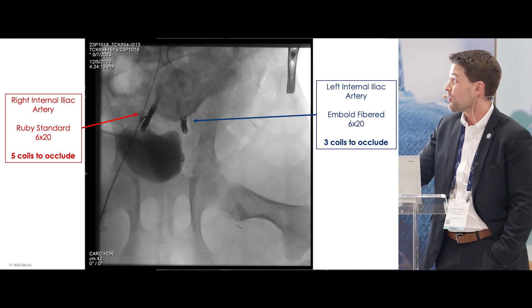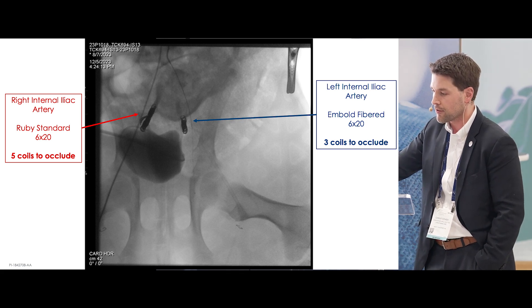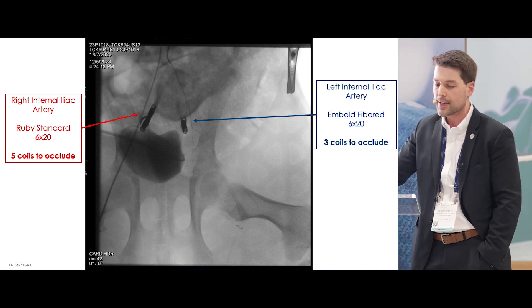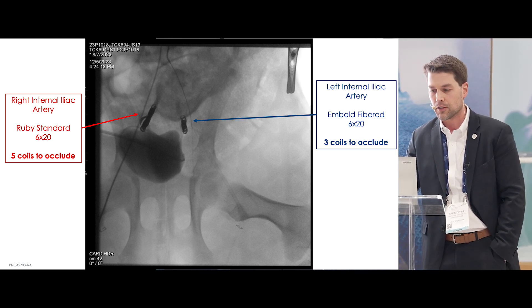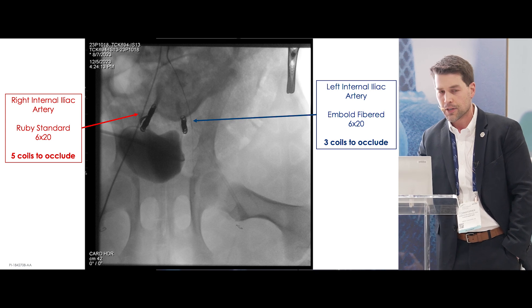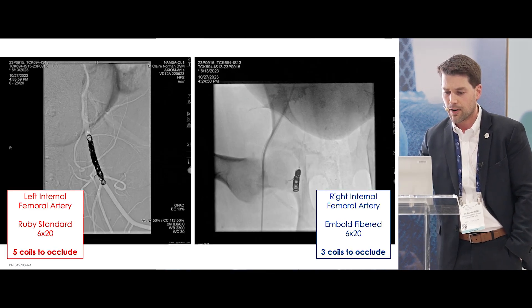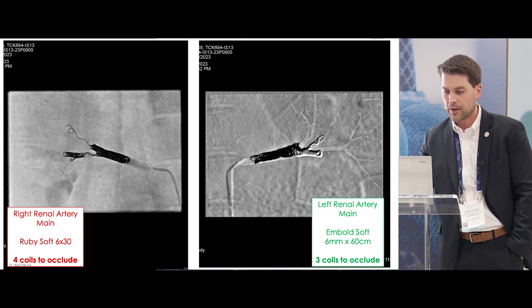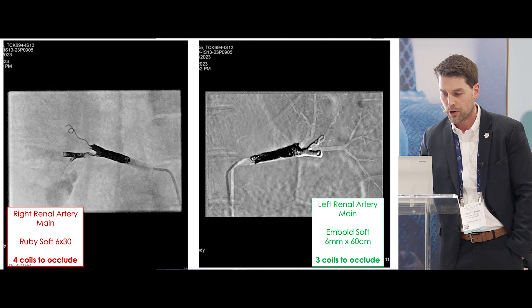Here's some examples of what we were doing. An example of right internal iliac artery versus left — embold fibered on the right, ruby standard on the left — five coils placed on the left to achieve occlusion, three coils on the right. Again in the internal femoral artery: five coils versus three coils. As we get into the smaller vessel group with ruby soft against embold soft, we have renal arteries here — three coils versus four coils.